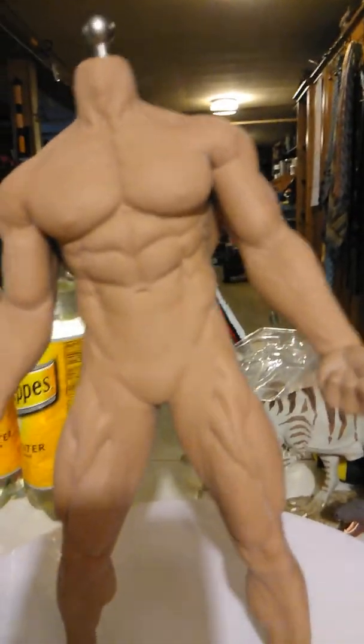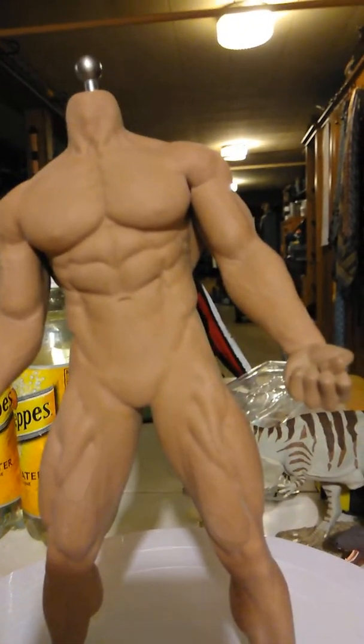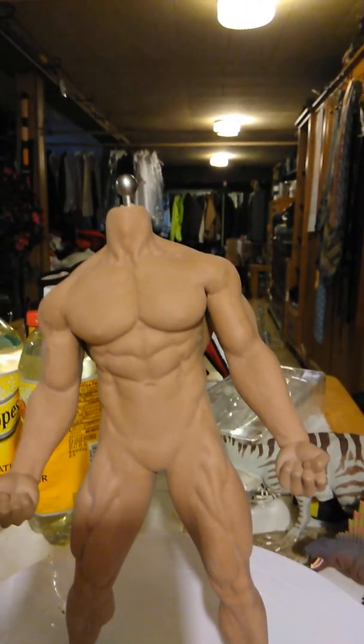I guess they didn't want to spend money on making a new box for a male. The other side says male, nothing special about it. It comes with some hands. I was thinking this is pretty much the body you want if you want a naked Terminator — you could get the Arnold Schwarzenegger head. I've got some Hot Toys Terminator heads lying around somewhere, just got to look for them, and as soon as I find them I'm going to put one on.